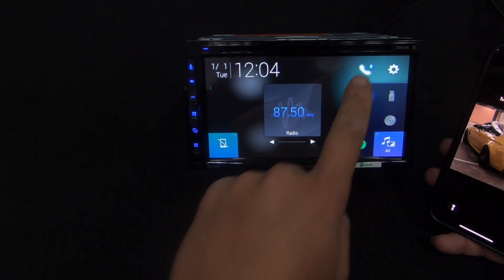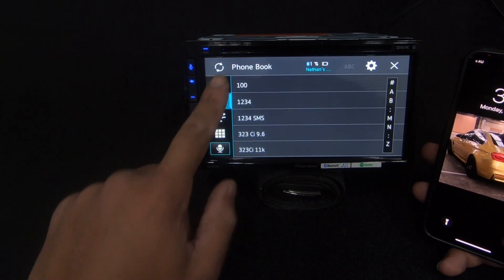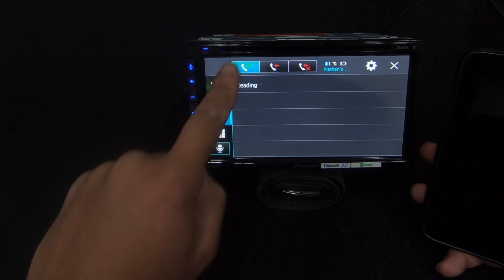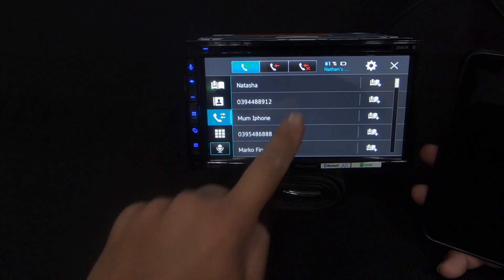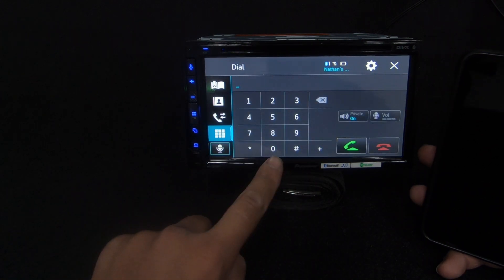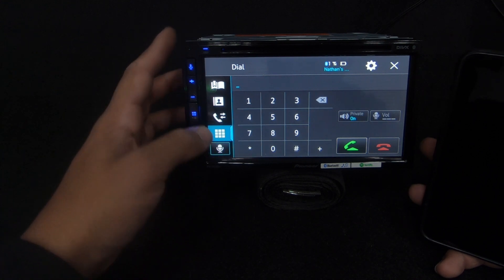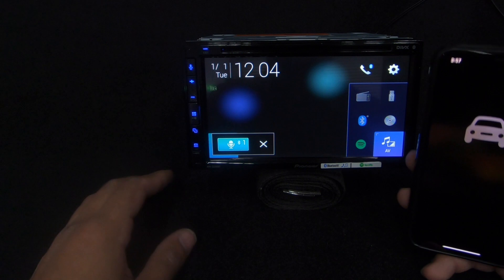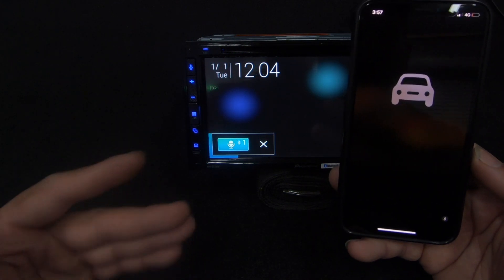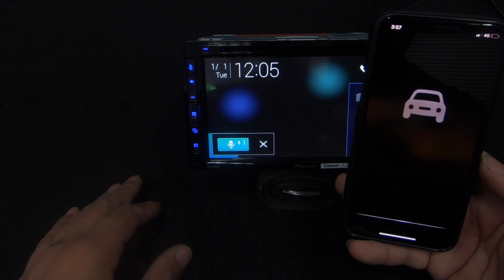Let's look at the phone screen. Once Bluetooth is connected, you've got your presets, phone book, recent calls, missed calls, keypad, and voice control. Voice control works when you press that button, and we've also got the physical voice button on the unit which will bring up voice control so you can tell Siri to call someone or direct you somewhere.